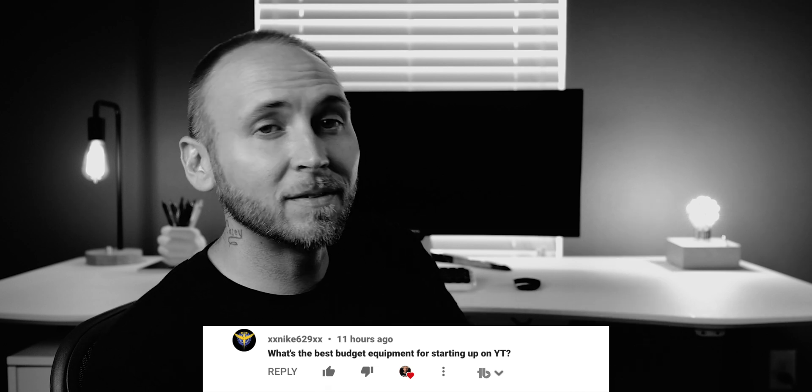Nike 629 asked: 'What's the best budget equipment for starting up a YouTube channel?' For me, use your phone. Instead of researching budget equipment, spend that time researching tutorials on coloring, framing, and lighting — use what you have, save your money, then buy gear that will last. Quick Mind asked about something to grip the camera from below — maybe a pistol grip or mini tripod. I've got you: this is an iFootage Cobra 2 monopod, and it has a little secret where the bottom and top can pop off.